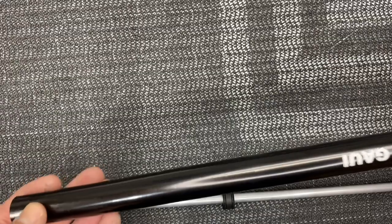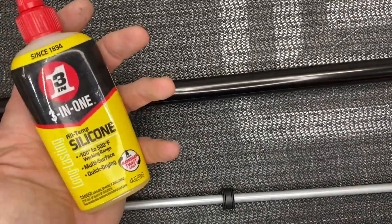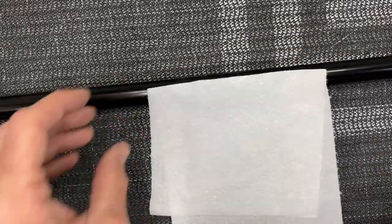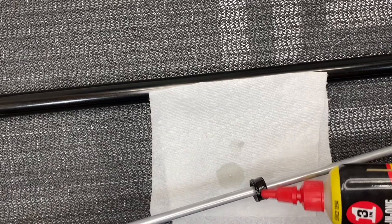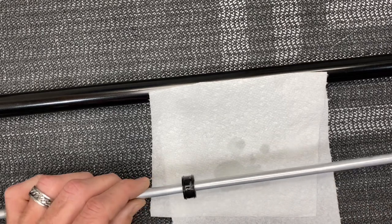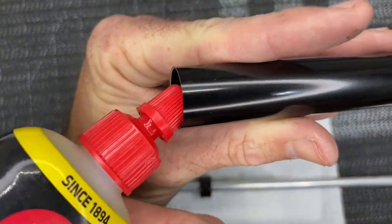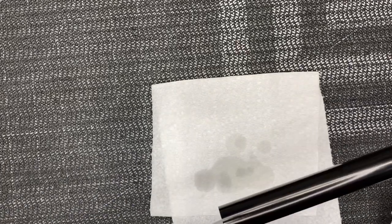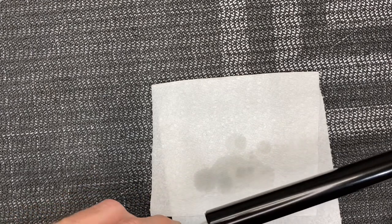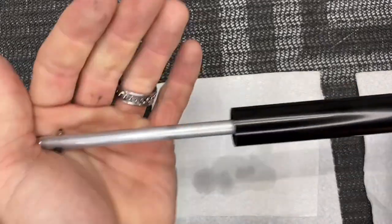Grab your tail boom. On the front side of the boom there are no holes or slots; on the rear part there's just one hole — that's the rear, and the Gaui goes to the back of the helicopter to your tail casing. I like to use this silicone three-in-one oil. Put a paper towel down, douse the O-ring, bearing, and everything in three-in-one oil. Get it on the inside of the bearing, then put three-in-one oil down the inside of the boom and spin it.